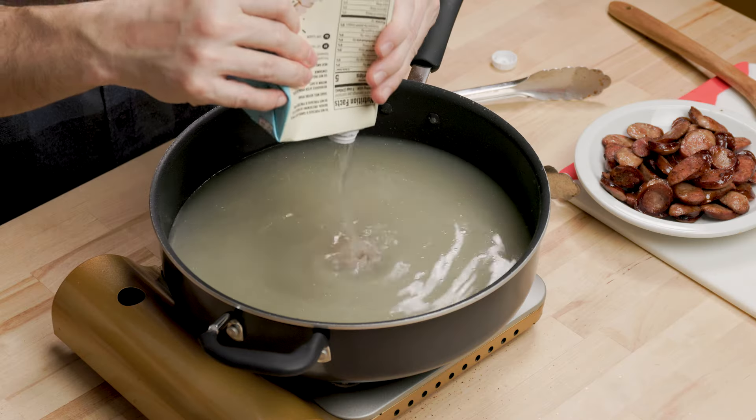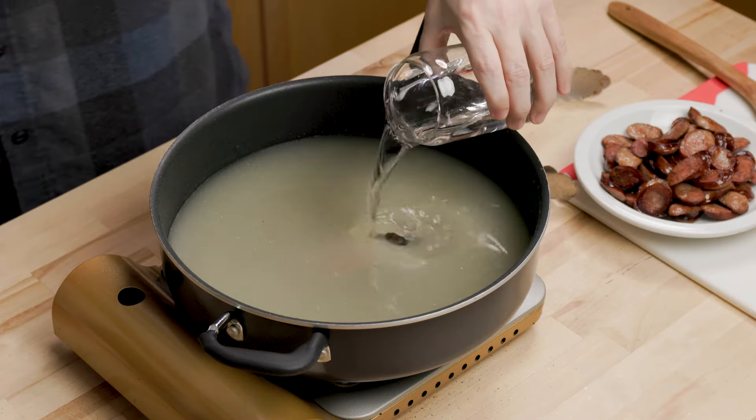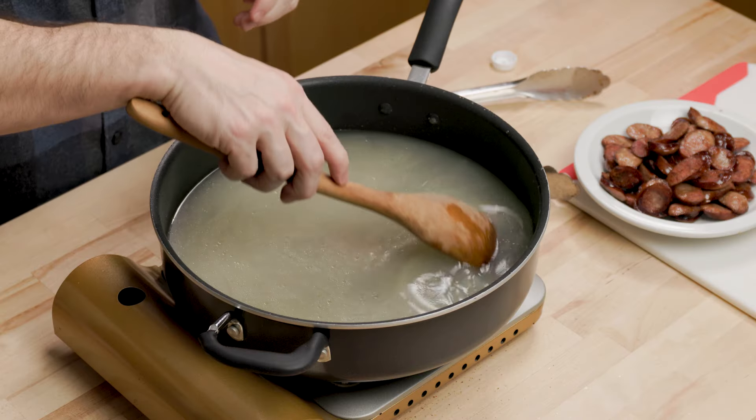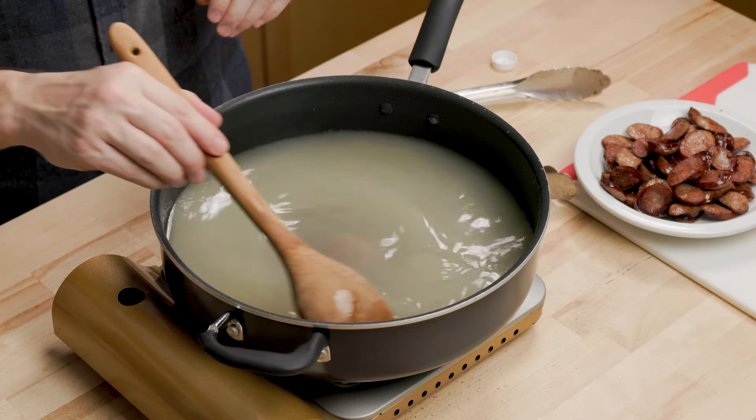Turn your heat back up to about medium. This is the low sodium chicken stock — four cups plus one more. Just turn it up and scrape the bottom to remove any of those brown bits. This is going to be our flavoring liquid for our gumbo. It will come up very easily if you have a nonstick pan like this.